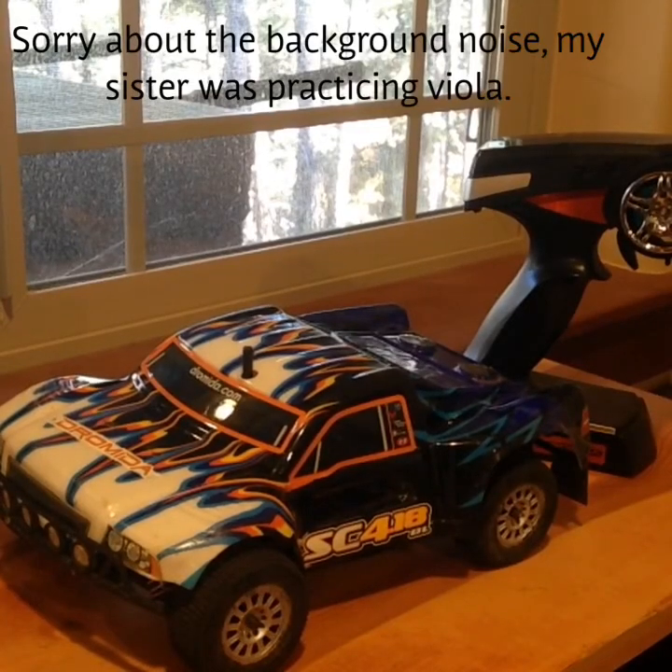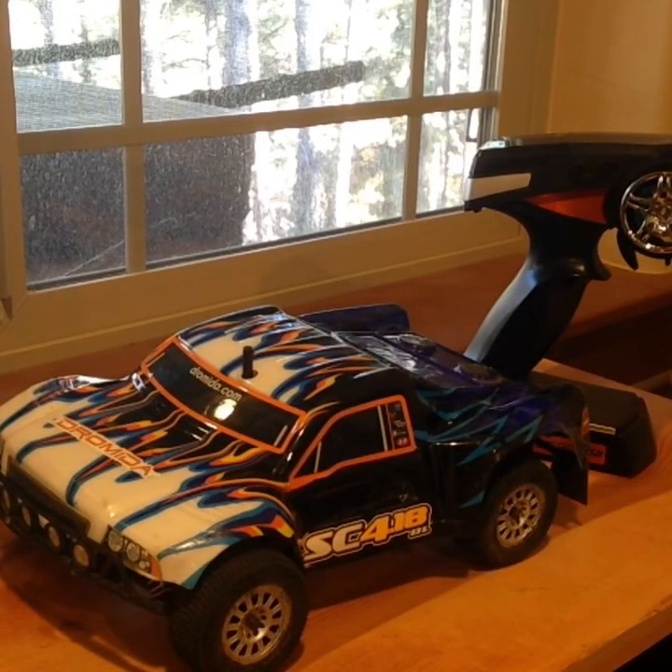This is my review of the Dromida SC4.18 Brushless Edition.